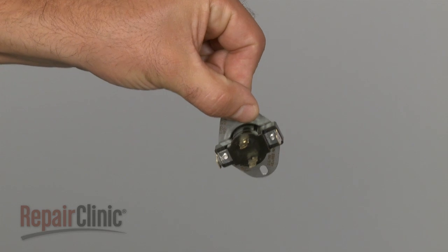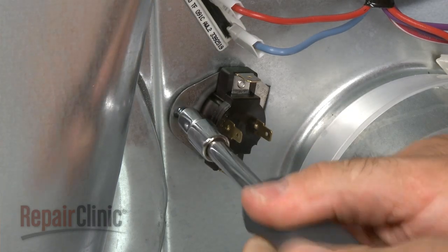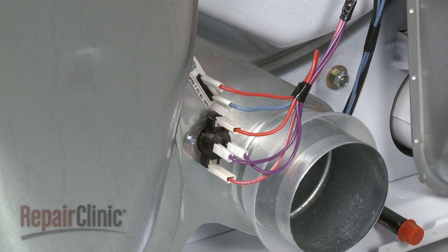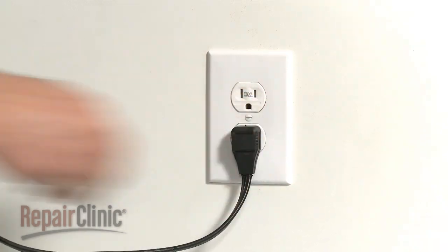Install the new cycling thermostat by sliding one end into the slot and securing it with the mounting screw. Reconnect the four wires. Replace the back panel and plug the appliance back in to make sure it's functioning properly.